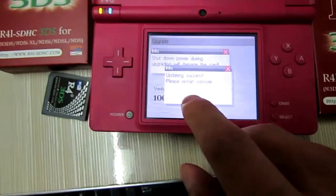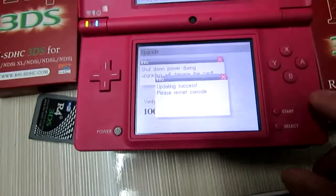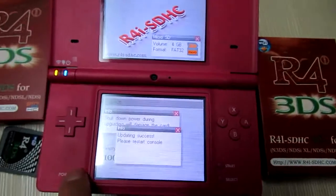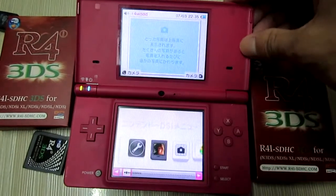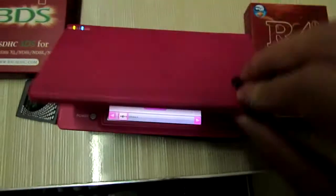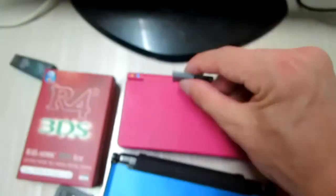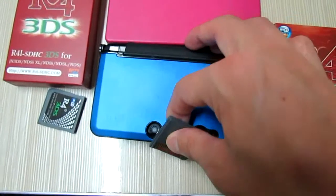The firmware update has been completed. Now I will start the console and take care of the card. I will insert it into my 3DS.